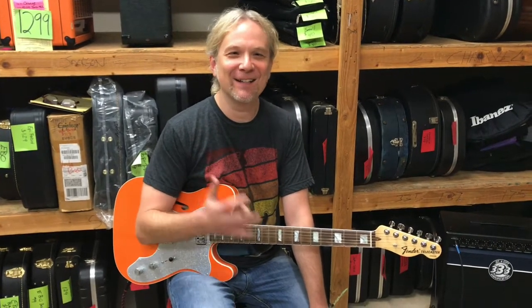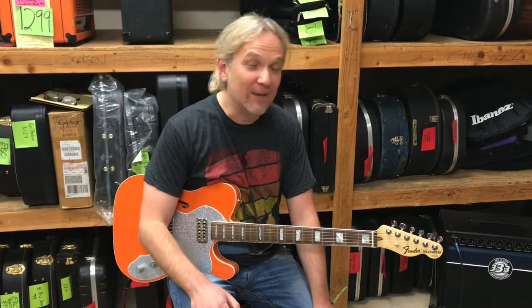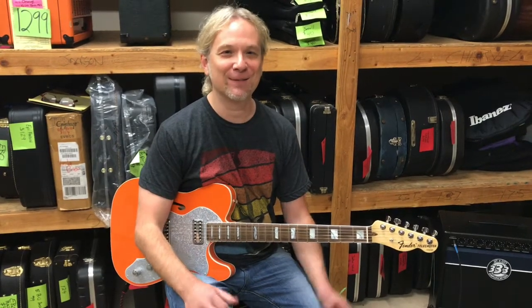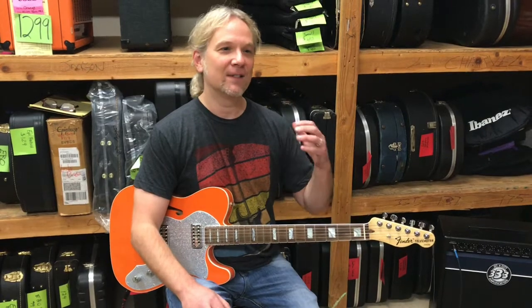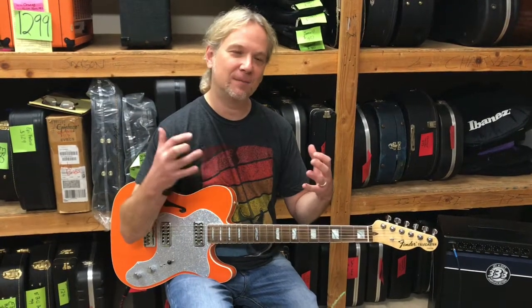This is a Telecaster — the Thinline Super Deluxe, they call it — and there's all kinds of Gretsch guitar business going on with this guitar. So they've combined the Tele Thinline Deluxe and then they've put some Gretsch accoutrements on it.